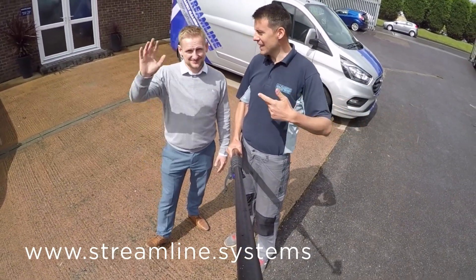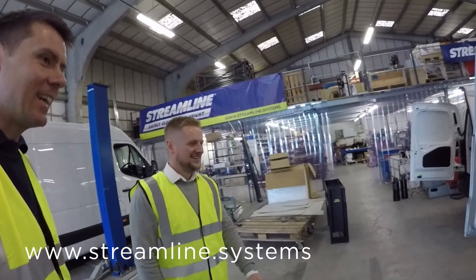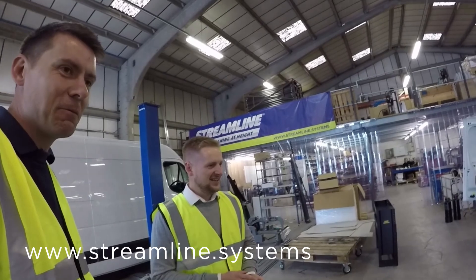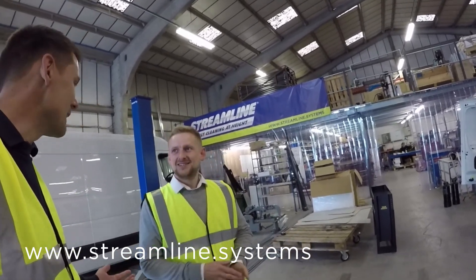So I'm here at Veritech with Ziggy. How are we doing? Hey Ziggy. Ziggy, we've been on the phone — it feels like months and months — back and forth, and I can't believe we finally made it.